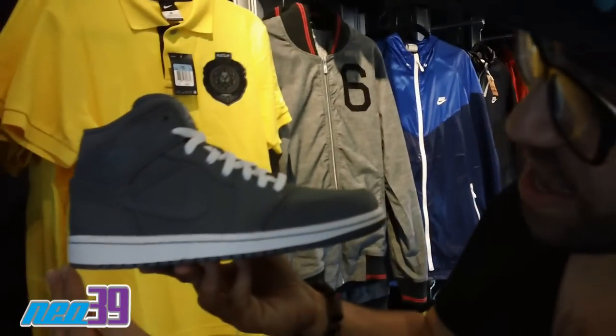Hey, this is Mickey from NEO39. We got the Jordan 1 in Cool Gray White for you. Don't want to miss this. Check this out.